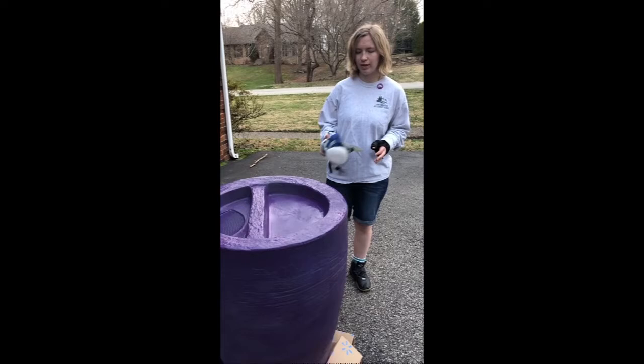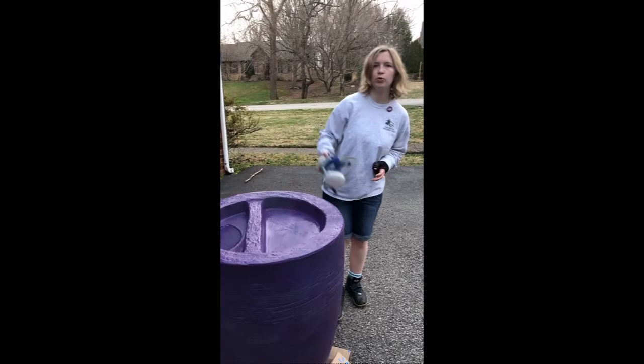I'm gonna let our first base coat dry overnight so that we can start with our second phase of painting in the morning.